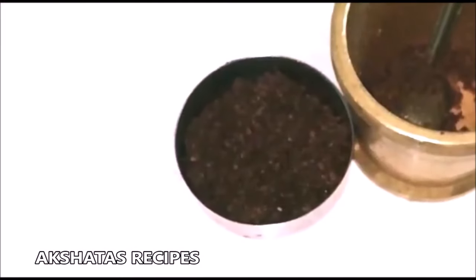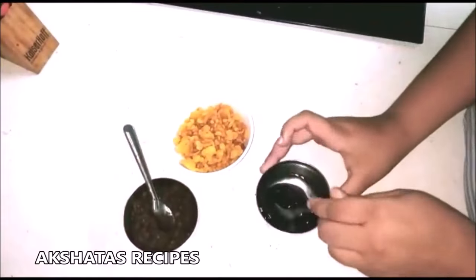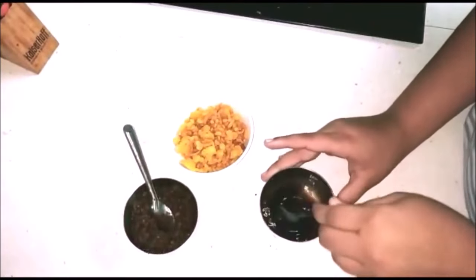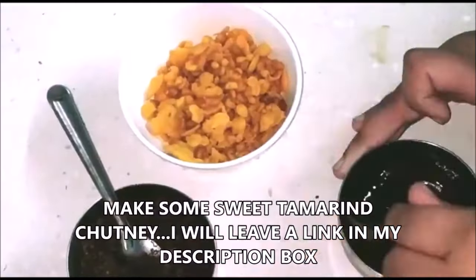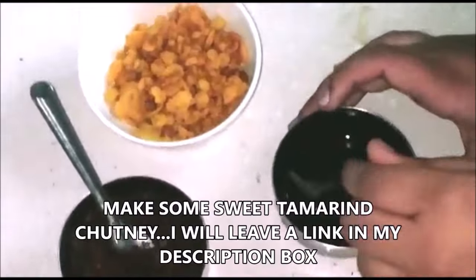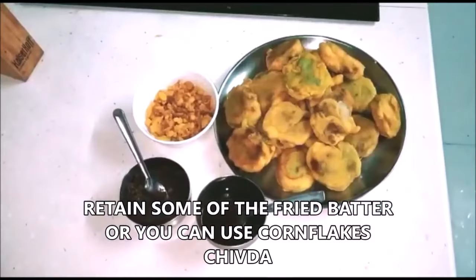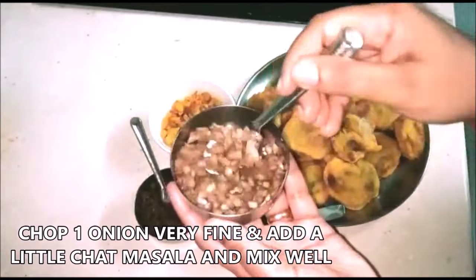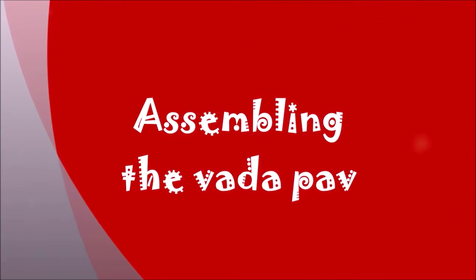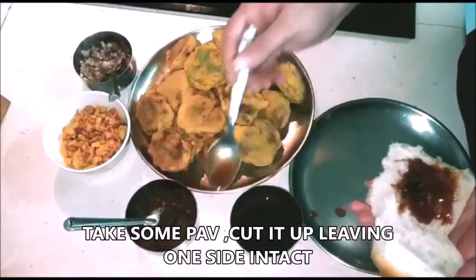We're also going to need some sweet tamarind chutney — I will leave a link below for how to make homemade sweet tamarind chutney. If you can't make it, you can buy ready-made tamarind chutney from stores. I'll also leave a link for the lasoon chutney. Now we have some of the fried batter, and this is some very finely chopped onion with a little bit of chaat masala added. Now we're going to assemble the vada pav.